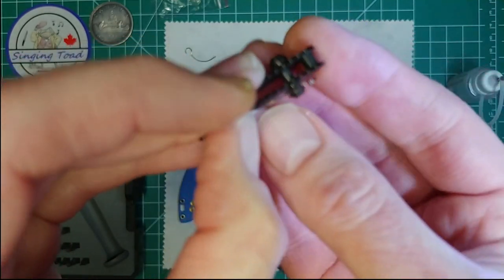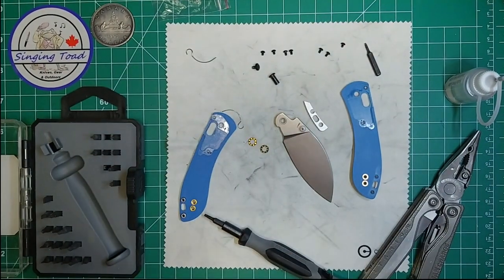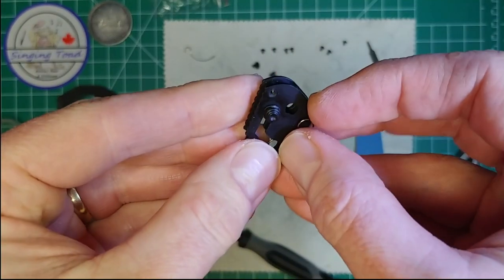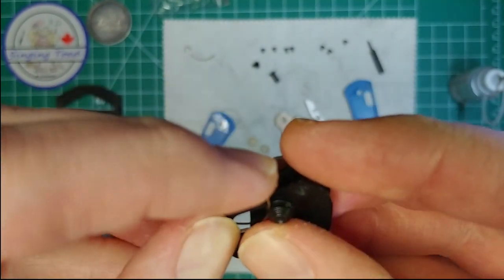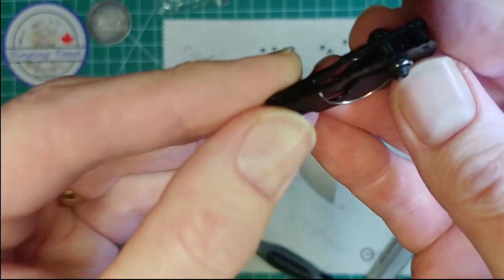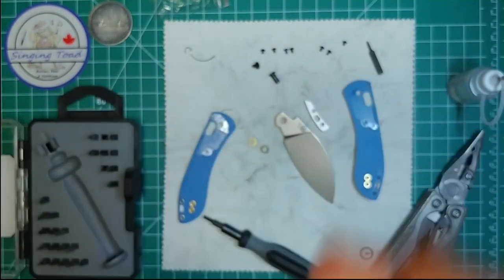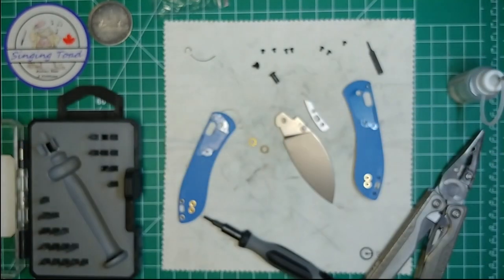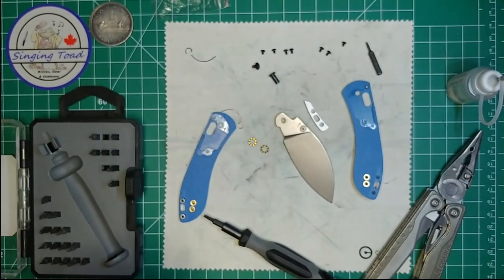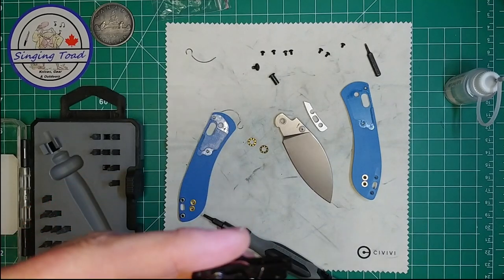We've got to put this in the little hole here and then get that into that little groove — how am I going to do that? Of course this wants to move around on me, this is quite tricky. Oh, hold on — that went in like nothing, look at that, it just snuck right in there! Do I have it in the right spot? Let me look at this out of camera. Yeah, it looks like it's in the right spot. Now we're going to do the other side — that went in easier than I thought.